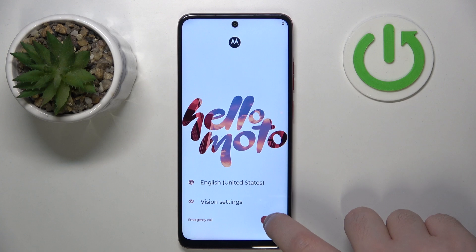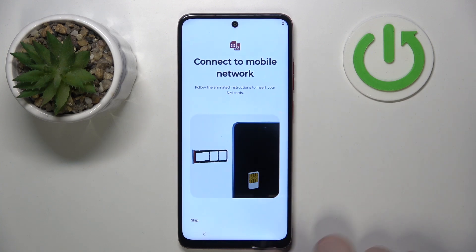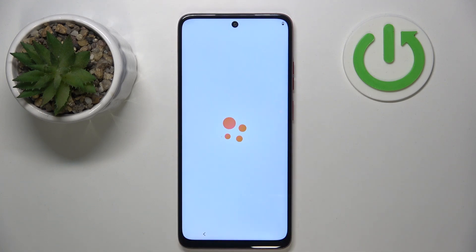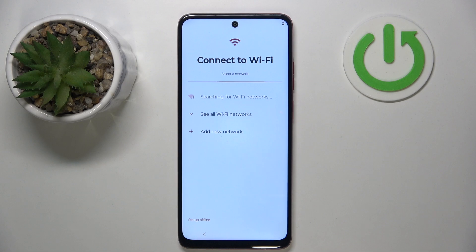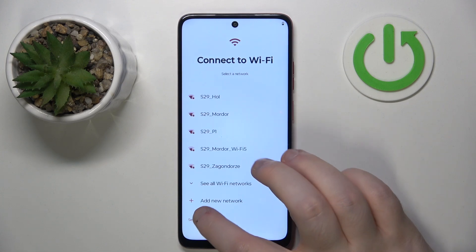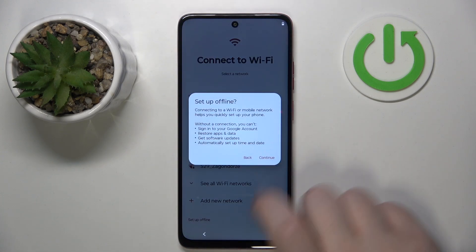We have to start by pressing the start button. Here you can connect to a mobile network or you can click skip. Now you can set up using another device or you can click skip again. Here you can connect to Wi-Fi or you can click setup offline and then click continue.